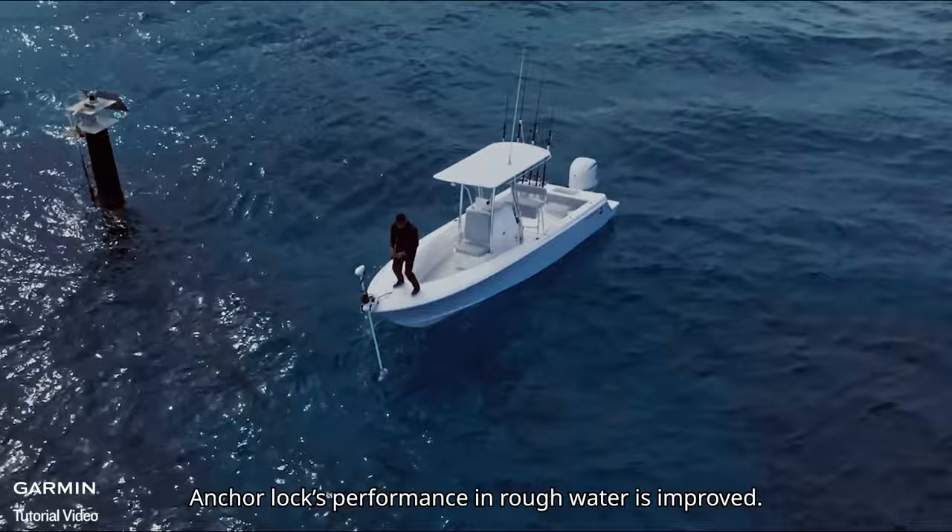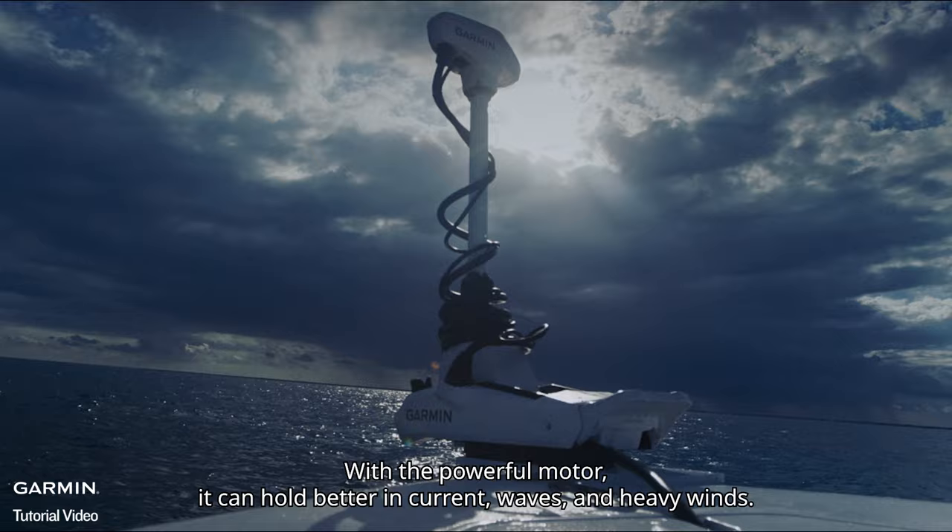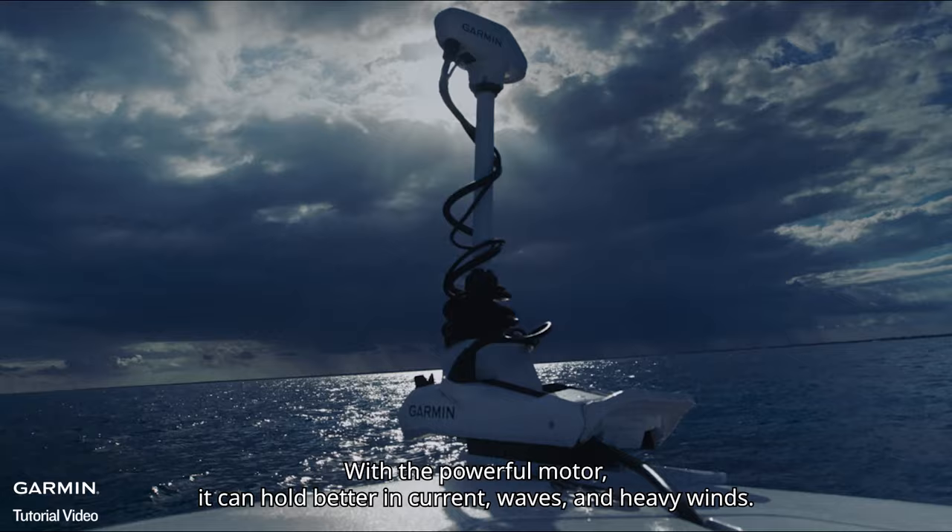Anchor Lock's performance in rough water is improved. With the powerful motor, it can hold better in current, waves, and heavy winds.